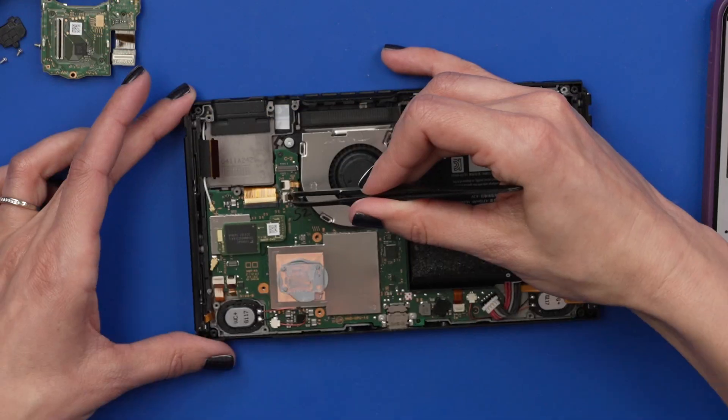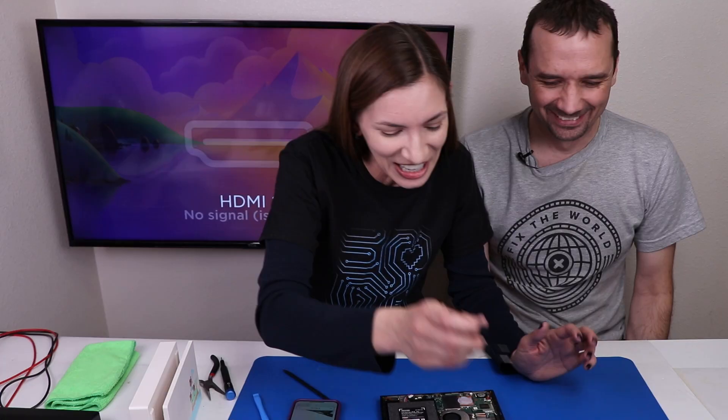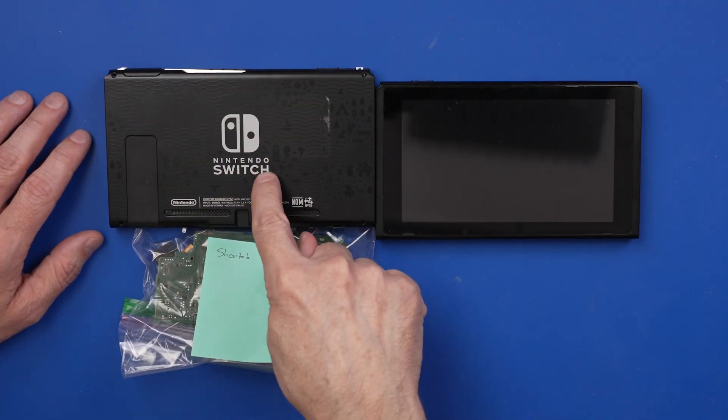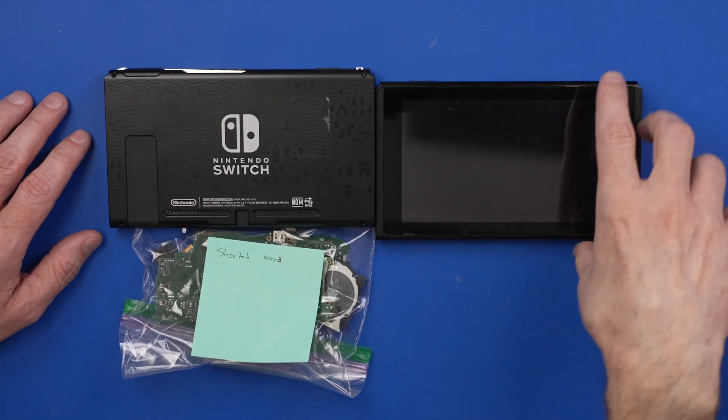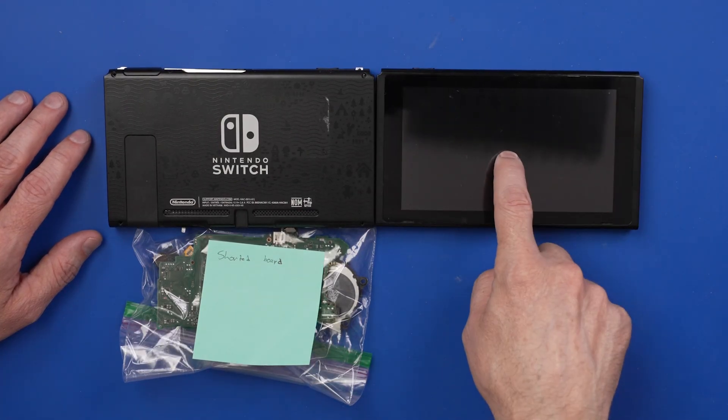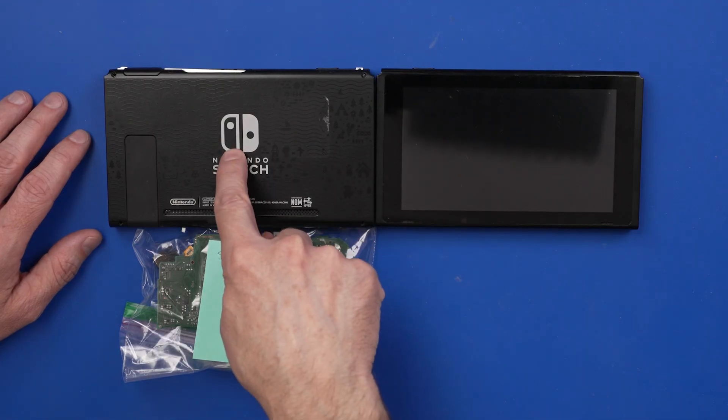I bought this broken Animal Crossing special edition Nintendo Switch, and I told my wife if she can fix it, she can have it. So I actually have two broken Animal Crossing Switches. This one has a shorted board. This one has a very scratched screen and back case. So the goal here is for Jessica to take the motherboard out of this one and put it into this one.